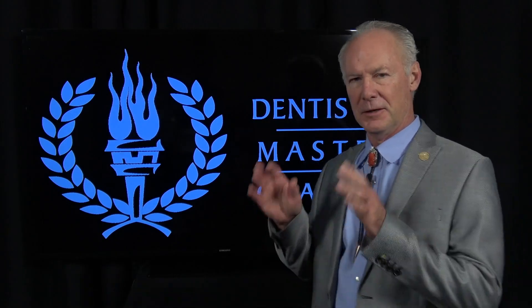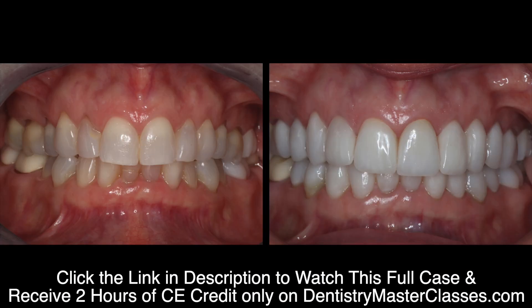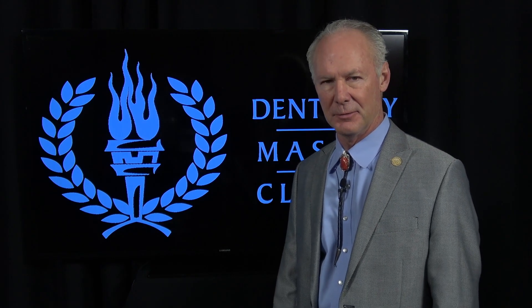Hello, this video is a small portion of a complete comprehensive video. If you'd like to see this complete comprehensive case and many other complete comprehensive cases, click on the link in the description below.